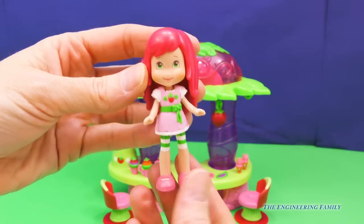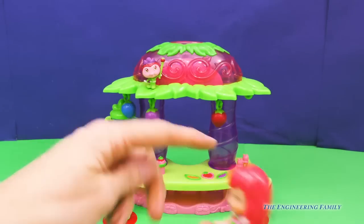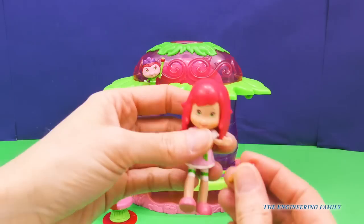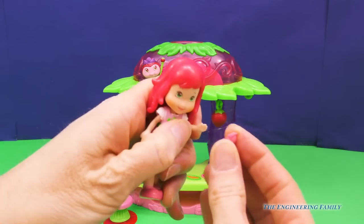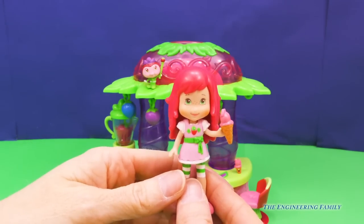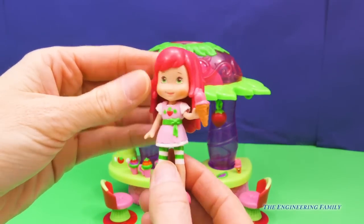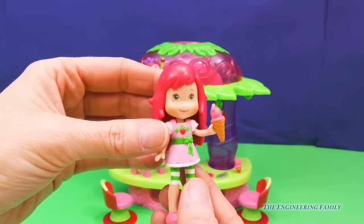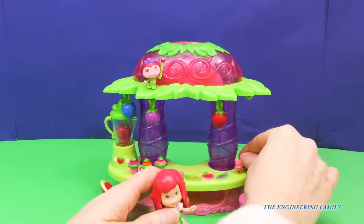Do you guys have freckles? I love freckles. So we can have her go like this if she wants to sit and enjoy her ice cream. Let's see if her ice cream can actually fit in her hand. I'm going to go ahead and put it on there. Oh, it fits perfect! Awesome. So Strawberry Shortcake, you can enjoy some strawberry ice cream. What was that? You want to work? You want to serve your friends? That is such a great attribute.